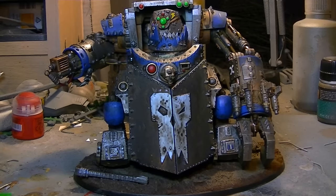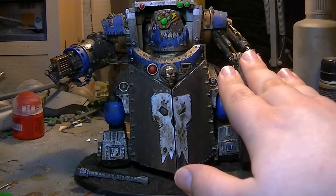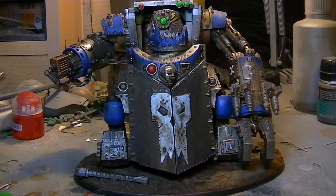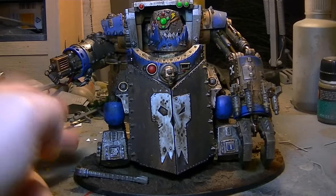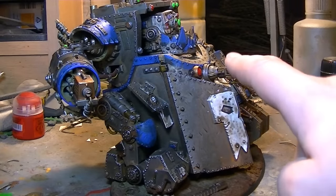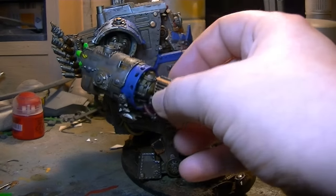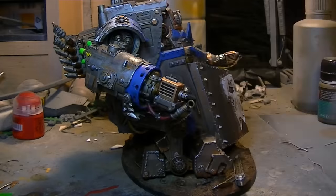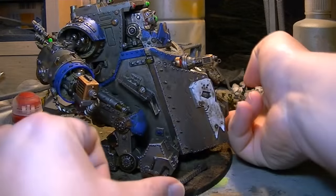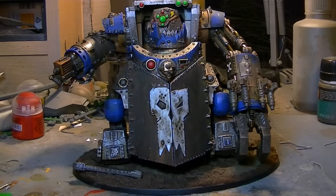So, the weapons loadout that the Morkonaut has: it's got two twin-linked big shooters. It has rockets, which I've not actually put on — I forgot and used them for something else, so I'll just say it fires some other kind of pulse laser beam. It's also got a custom mega blaster and a custom mega cannon, which is this awesome piece of kit right here. This arm does move and detach. I think there's also something in the eye like some kind of ray, but I'm not entirely sure. It's a very stompy, very awesome piece of kit.